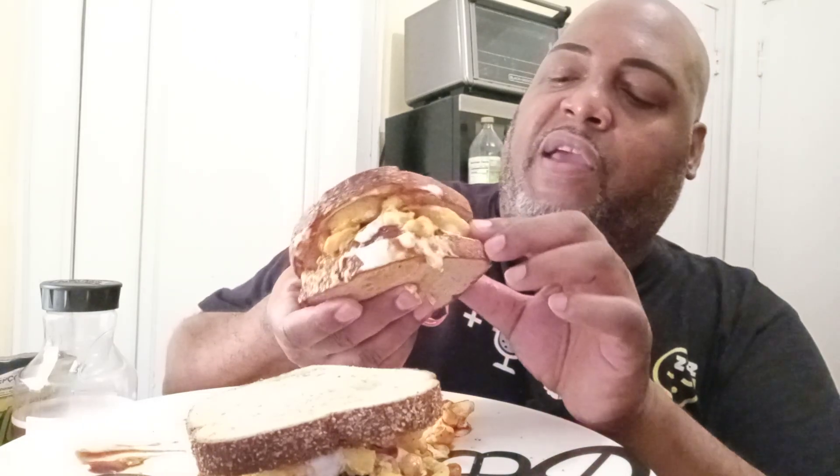The idea was to let all that macaroni and barbecue sauce just kind of slip out — something messy like that. We'll start on this corner. Oh my god.